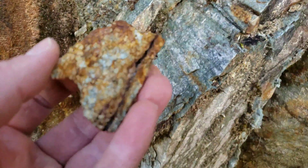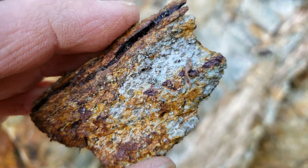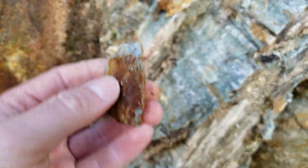Here are the first two pieces we pulled off. You can see coarse-grained pyrite and quartz. You have more of a solid sulfide vein there.